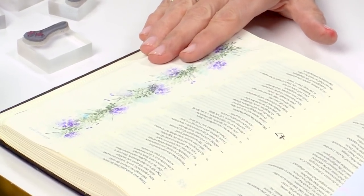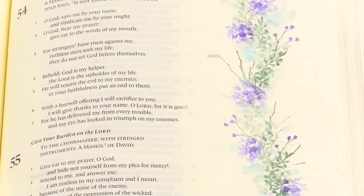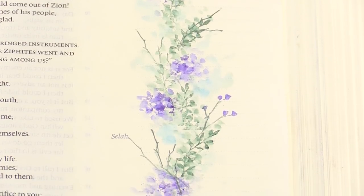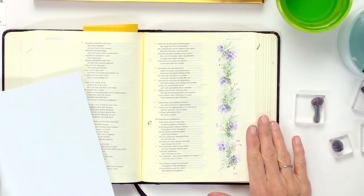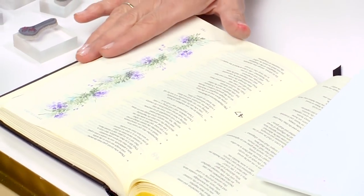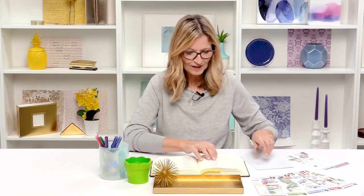I'm going to show you how to do a simple border like this one. This only takes a few stamps, and it's really fun to do. It's a little more reverent — it doesn't cover the text — and it's great for beginners. We're using the same technique and the same stamps throughout. If you're thinking about doing a Heritage Bible for a family member, there's still lots of room to write things that you might want to write.